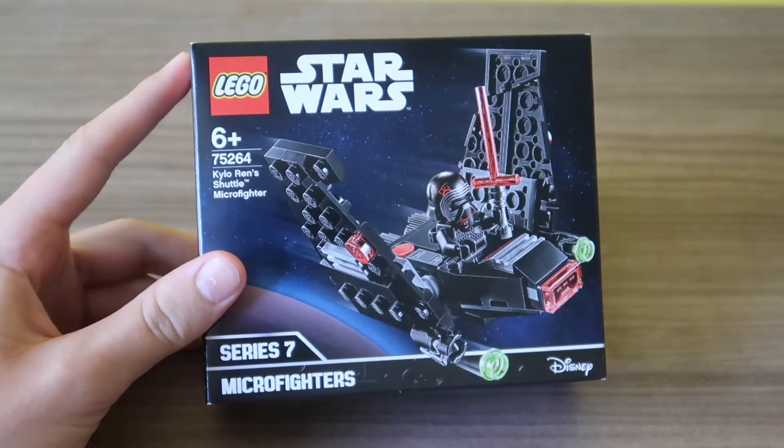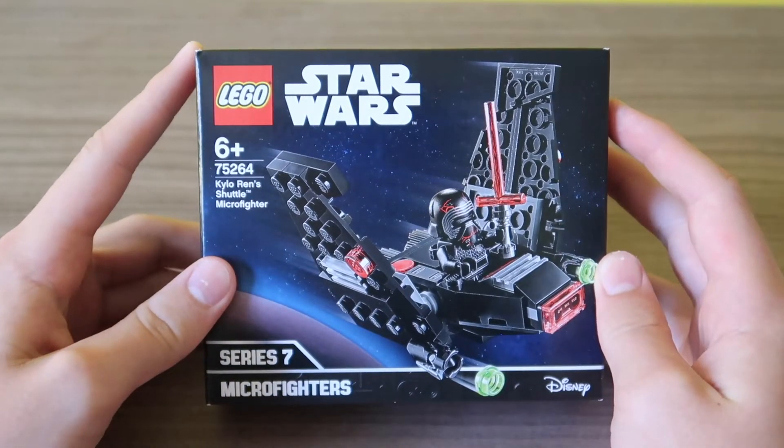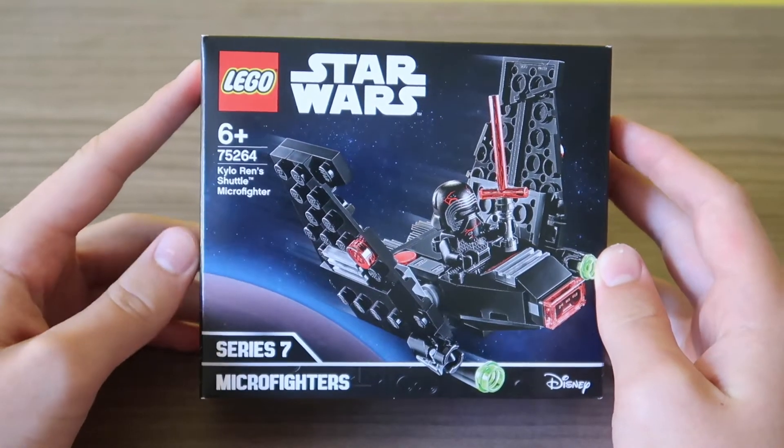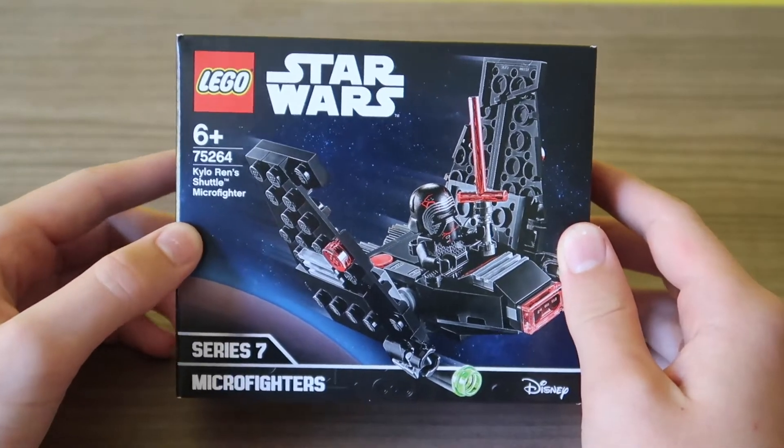Good to be back with another Lego set review, because it's been a very long time since I've done one. So here we have Kylo Ren's shuttle in a micro fighter form, just a small set. We'll be doing a time-lapse build and a review of this set.